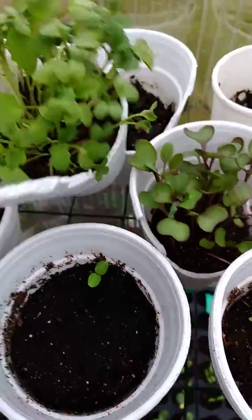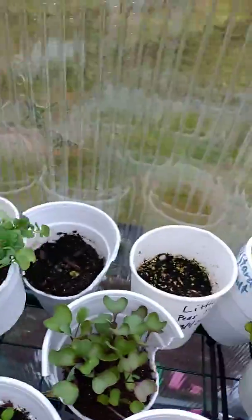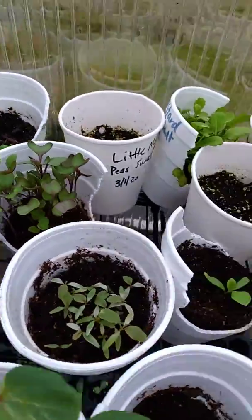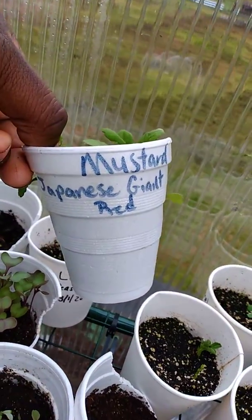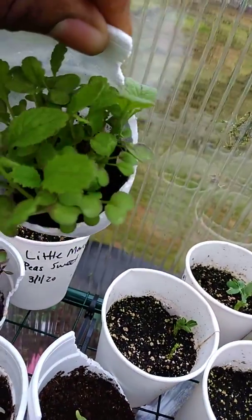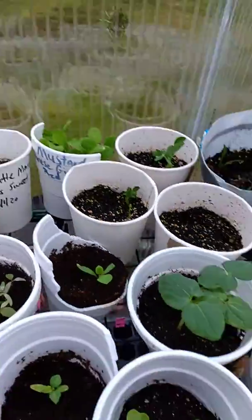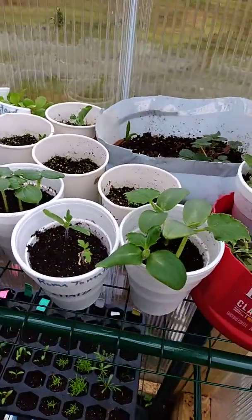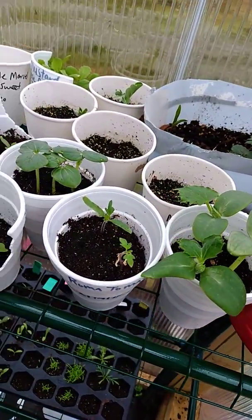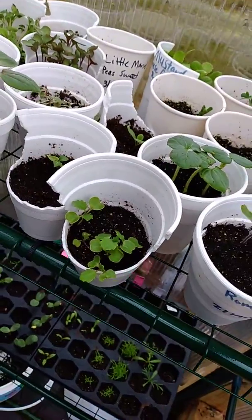I have some mustard greens — the southern mustard greens — they need to be repotted and separated; they are struggling for space. Then I have the Japanese giant red mustard greens, which also need space, so I'm gonna have to repot. I do not have soil, so I'll have to go get some from Walmart or somewhere tomorrow.